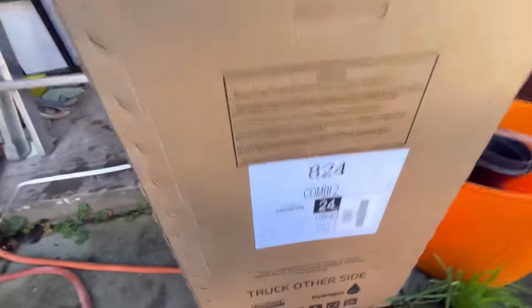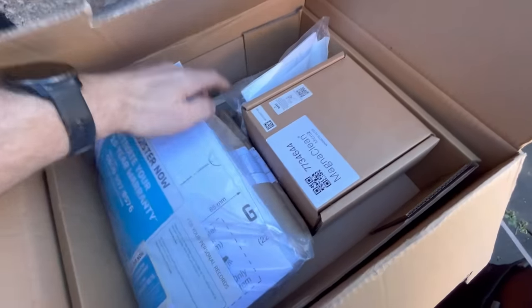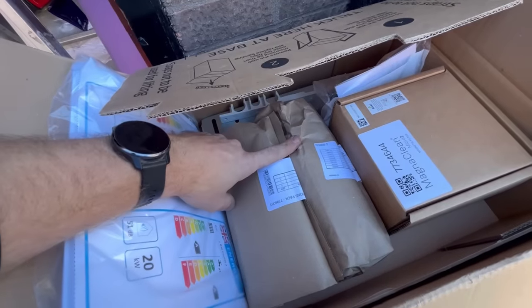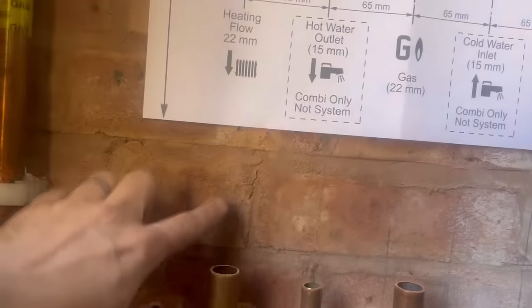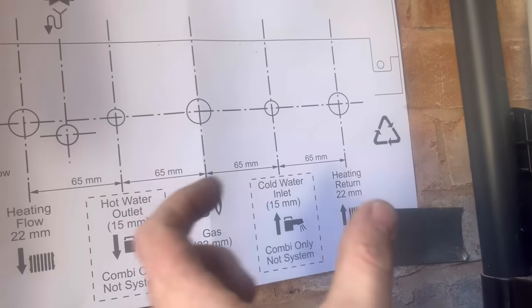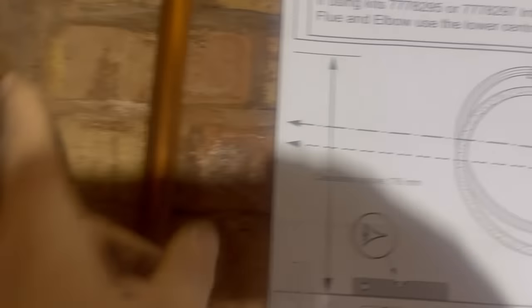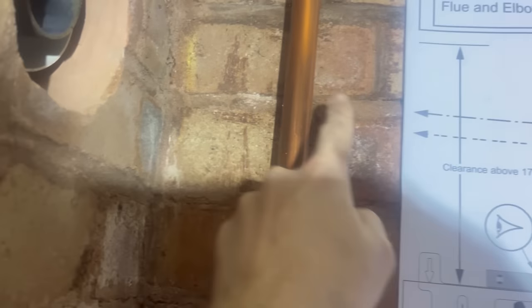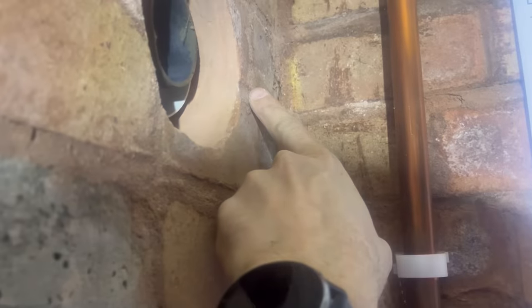We're putting a Baxi 824 back. Let's get the template out — you do get the filter with this. Remember last time I fitted one of these, they have the PRV, so it's a different story this time. Let me explain how I've done the template. These might not line up perfectly, so I'm starting with the return. I've got the built-in loop — you want them spot on. For the flue at the top, I've lined that up with the mortar line because we're going for a standard plume diverter elbow, so that gives me my fall.